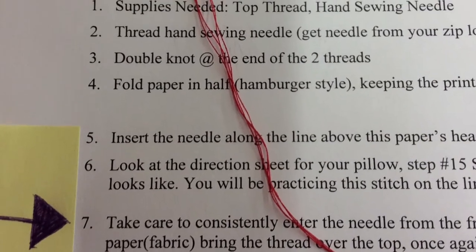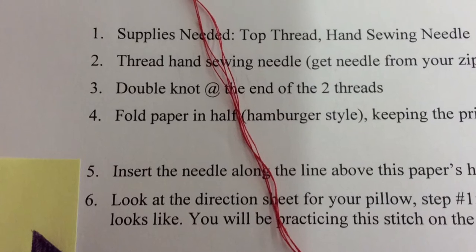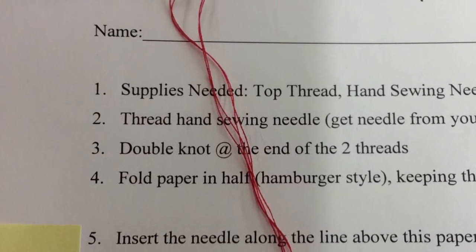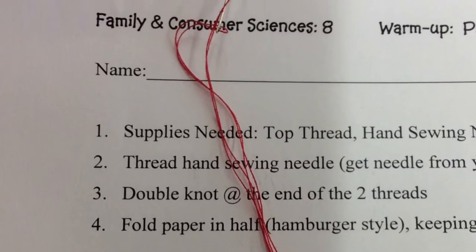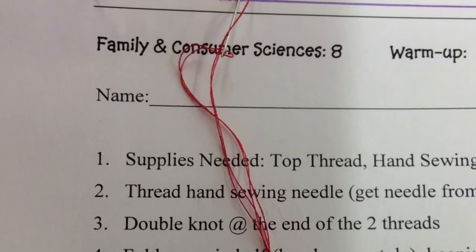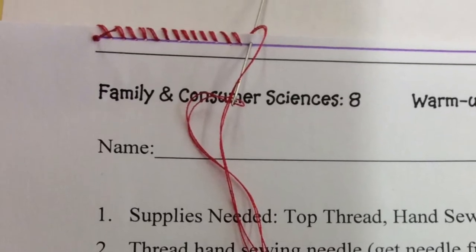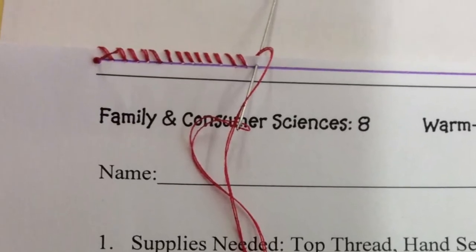Be mindful of two things as you do step seven. You want to be consistent with the width of your stitches — you want them nice and even. You also want to make sure that you catch the back piece of paper. So that stitch needs to go through not just one layer of fabric but two.